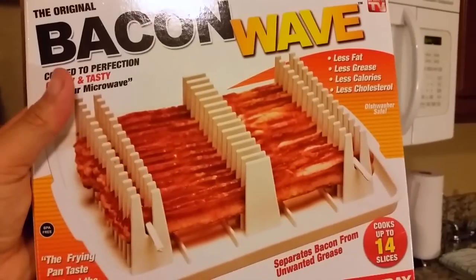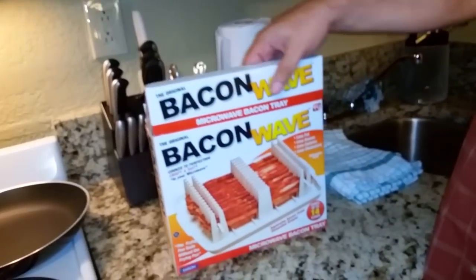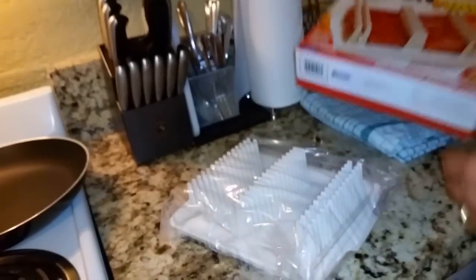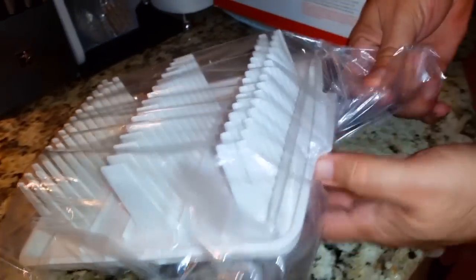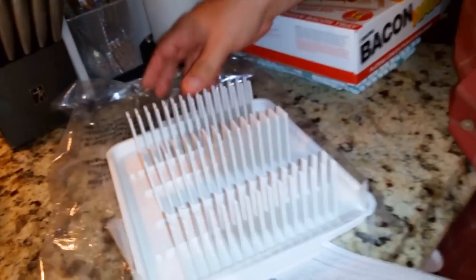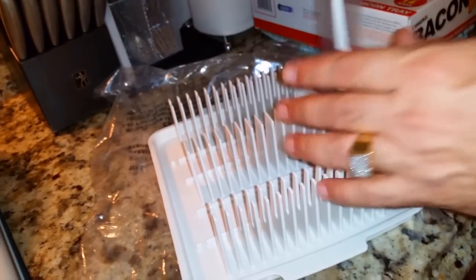You can cook 14 pieces of bacon at one time — that's right, right in the microwave. Here we go, this is what it looks like. I'm gonna pull it open and show you — fairly simple design. Pull the plastic open. I don't even know why you need a cookbook or instruction manual, but they have one.